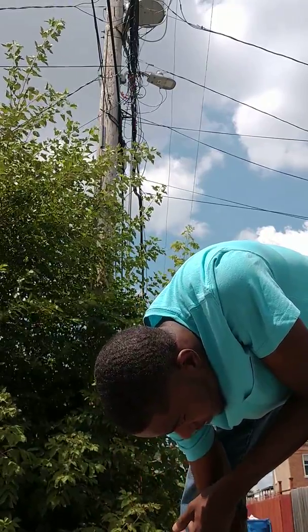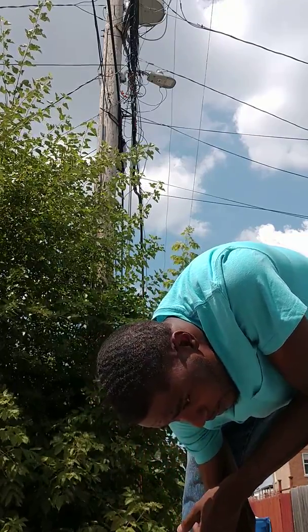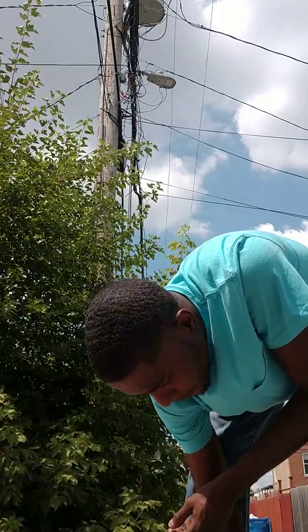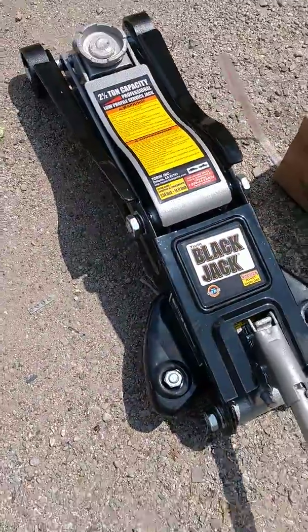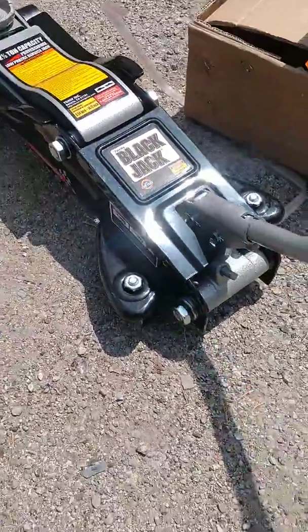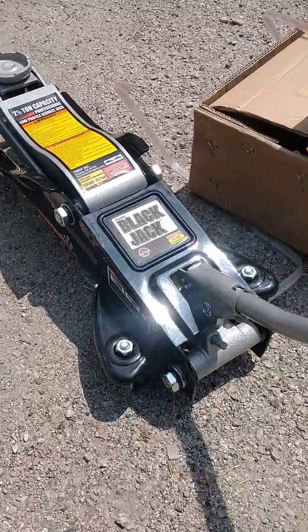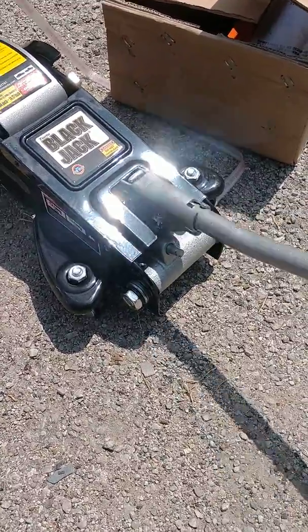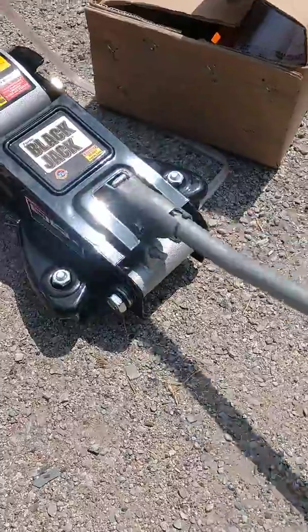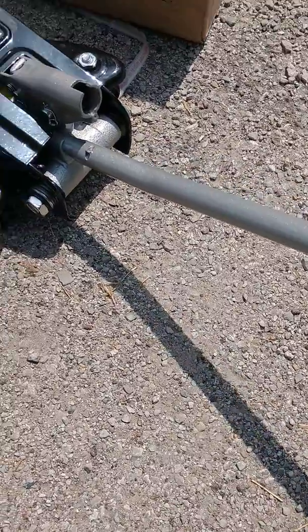There you go. It's like a lot. You can twist it from down here to make it go down. That's why it wasn't going up. See, it don't twist by the handles like the others.